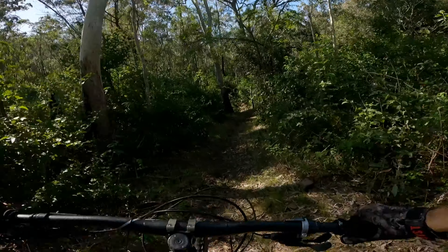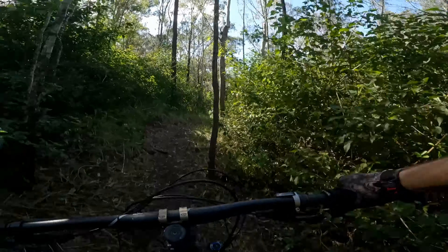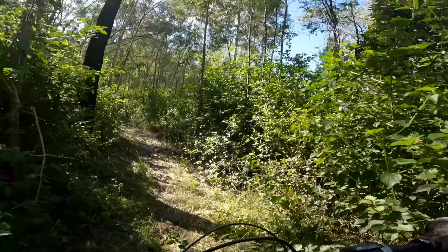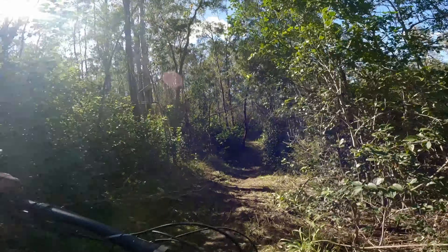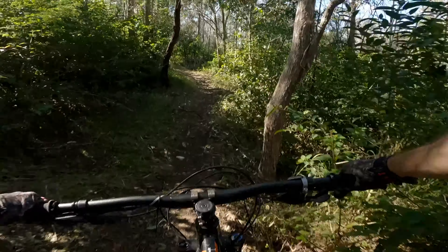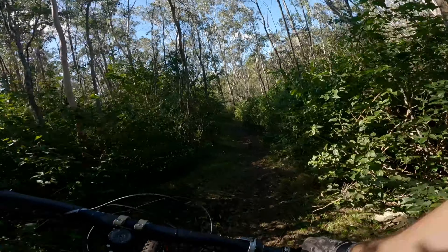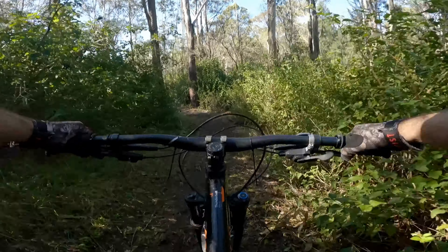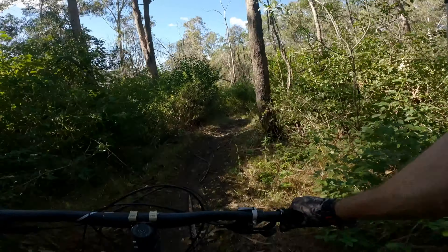A bit wet and muddy down here after the morning dew. Sick little wooden bridge there. Digging deeper here, but we're almost there. The end of Rock and Roll here. The stage stands. Clock Superflow 2022, Jubilee, Toowoomba.